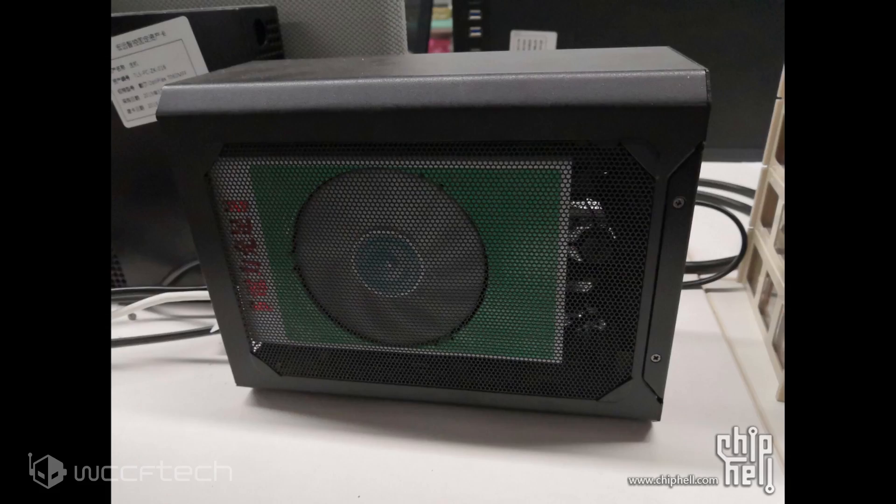However, after three years, a Chinese modder over at the ChipHell forums has recreated a fully functional Radeon RX Vega Nano that stays true to the original design that AMD had planned.